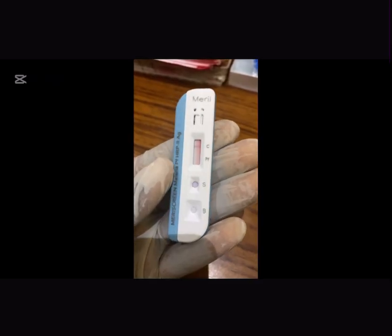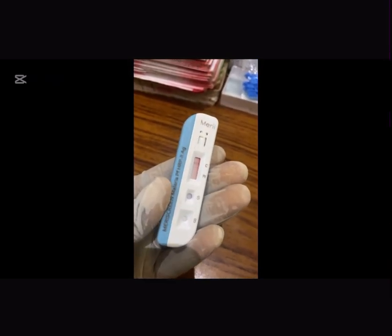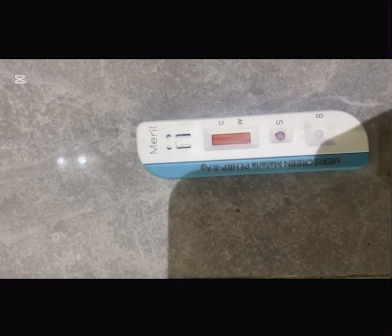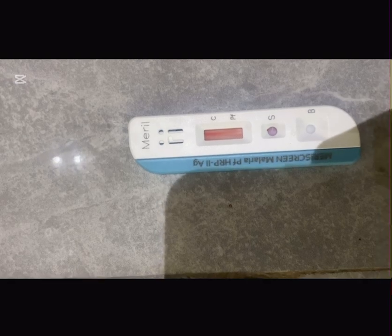This is a malaria positive test result, indicating the presence of the malaria parasites in the blood, and you've got to seek medical attention. And this is how a malaria negative test result looks like, indicating that you don't have the parasites in your blood. Lastly, when you have a result like this, it's considered as invalid, and we've got to prick again and do the test again. I hope I didn't lie about this test being so easy to perform at home.